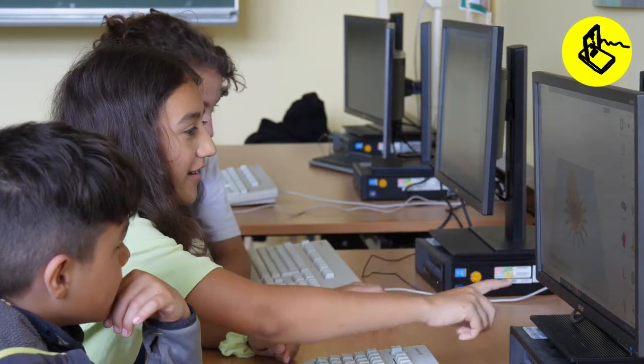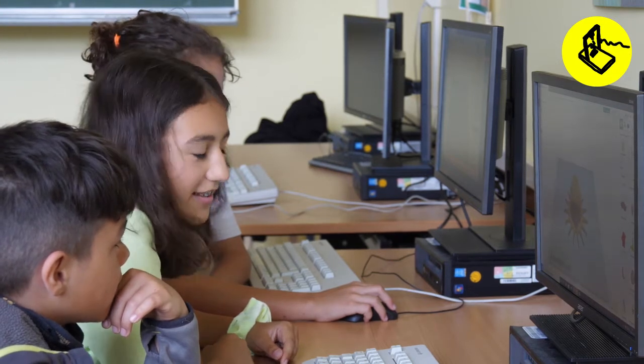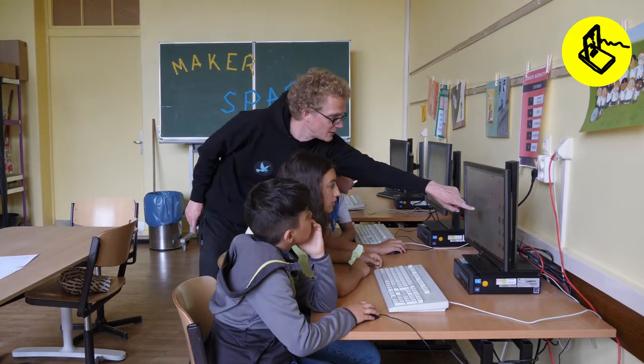There, one. Here? There. Can I have another one? Okay, then it should have another one. So, now you see this one, which goes over here.